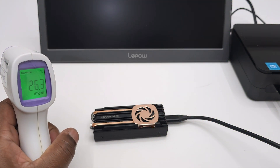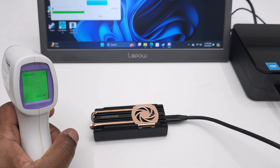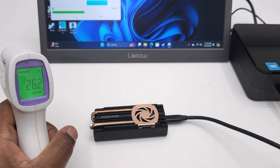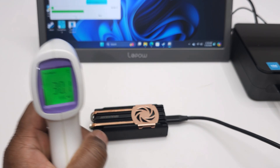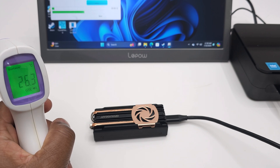With its large heat sink, heat pipes, and cooling fan, your SSD stays so cool that it's not even hot or warm to the touch — making this the most efficiently cooled SSD enclosure I've encountered to date.